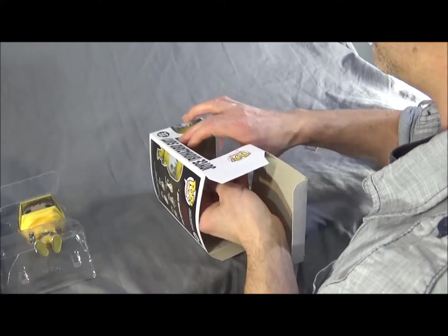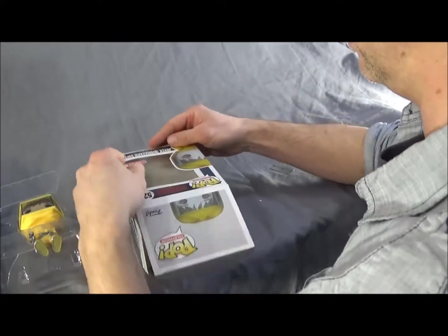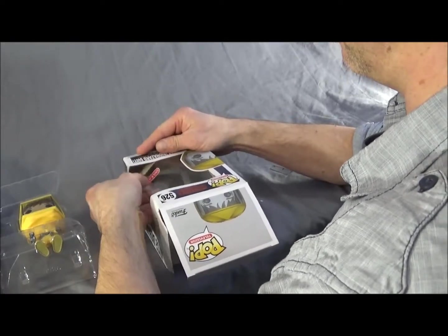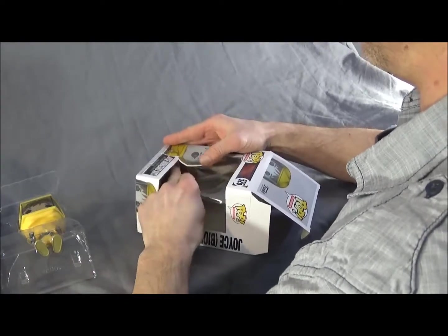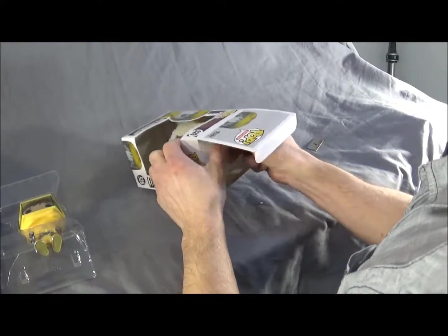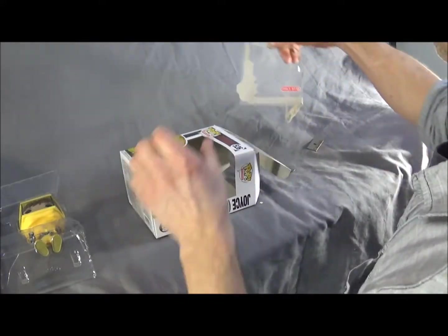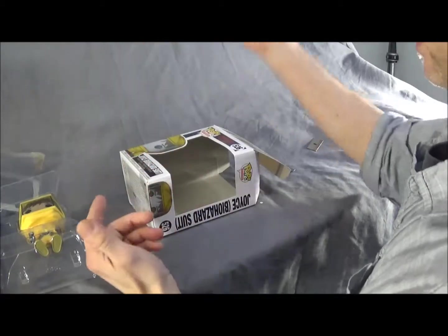Looks like it's coming out pretty good. I don't really care about the plastic part getting damaged — I just don't want the cardboard getting damaged. I'll push from the outside. There we go, that worked out a little bit better. So you basically just work around it. This one looks like it's working out pretty good, kind of like the other one I did. Just pull her out of there. I don't really care about this stuff because we're not going to need this anymore.